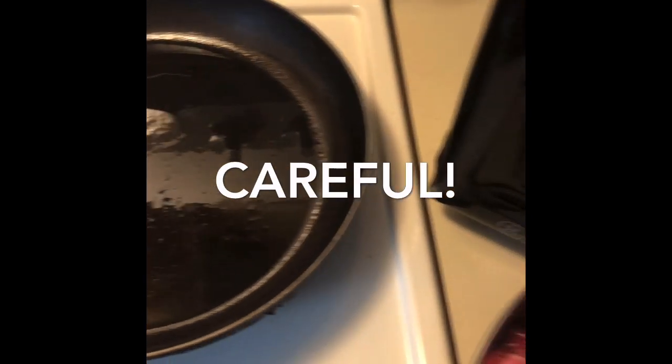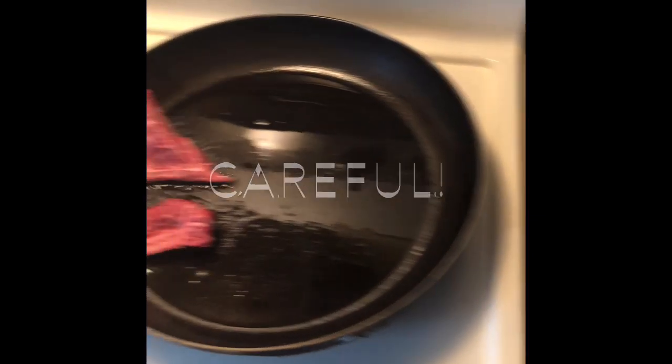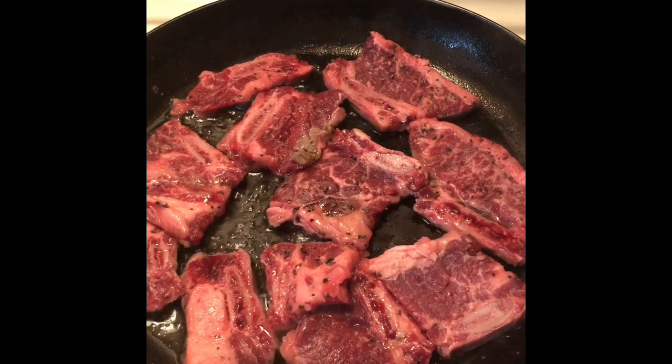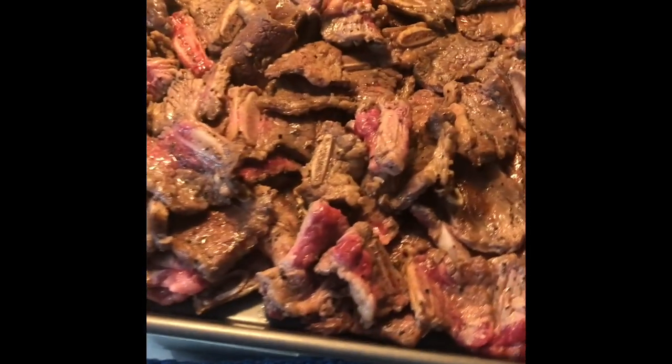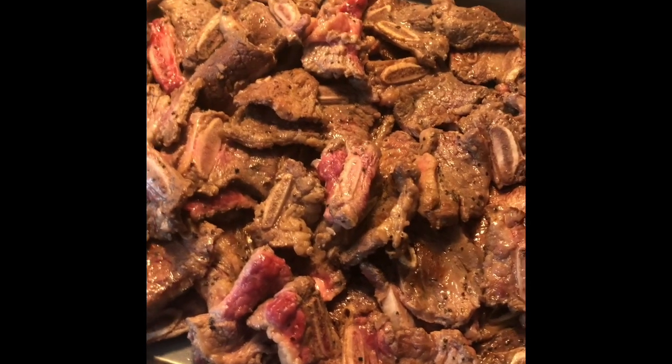Be more careful than that — I obviously can't film and check at the same time. Because it's such a thin cut of meat, we're just gonna do about 30 seconds on each side. I've transferred the seared meat over here. Don't be afraid of the pink — they're gonna be cooked all the way through because they're going to cook for about two hours.